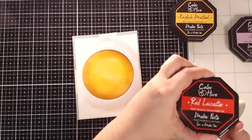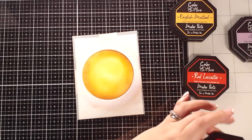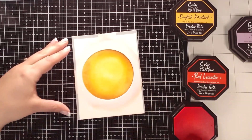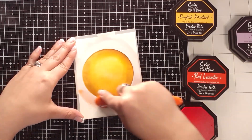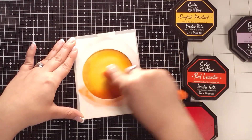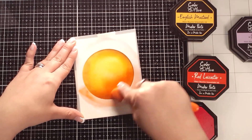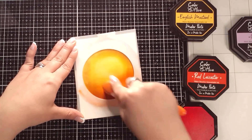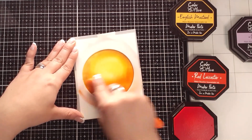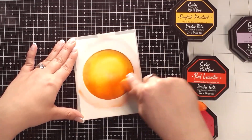Then grabbing the red Leicaster Colorhive ink — it's kind of an orangey red — I'm only going to blend right at the bottom. I don't want this orange really at the top part. You can see how I probably should have blended in circles instead of lines because my brush did create lines, which is okay. I'm pivoting and just building a little bit of that orange right at the base of that yellow.